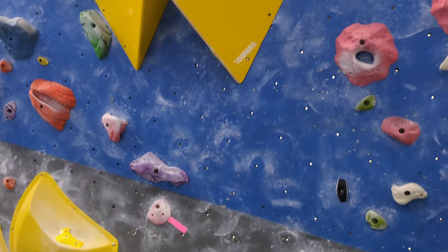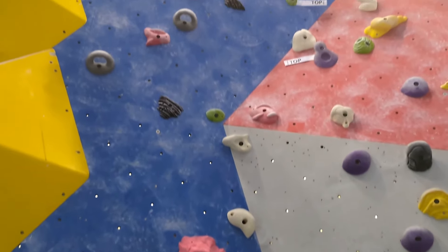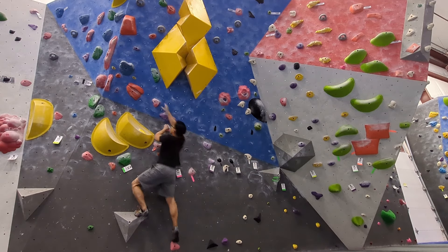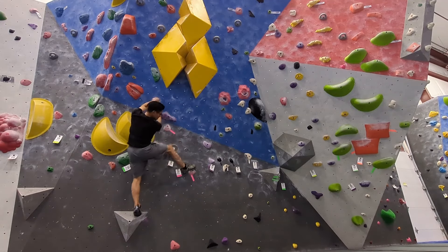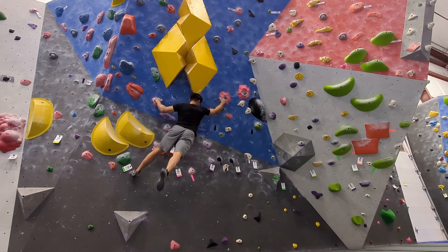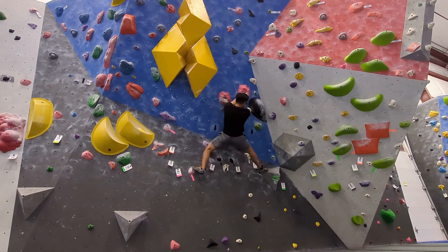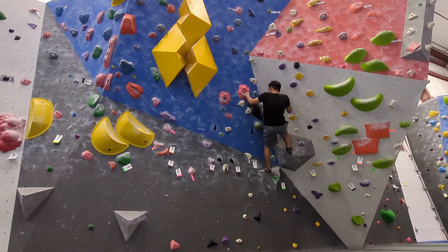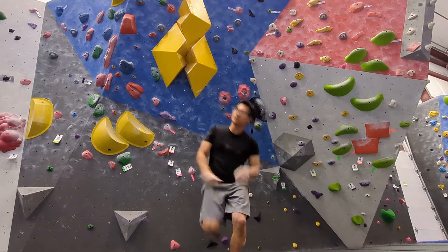Now I'll try the V4 route of the pink holds. It starts with big moves out to the right to some jugs, and then it has these slopey holds with tiny edges attached. I found it really difficult to step on the starting hold, so I decided to just jump from the volume. I jumped to the first slopey hold but just barely can't hold the swing.